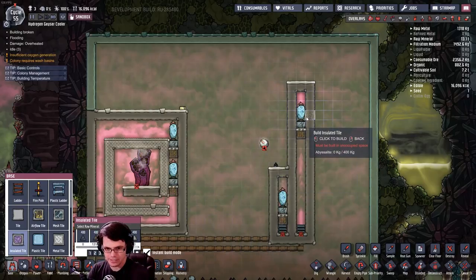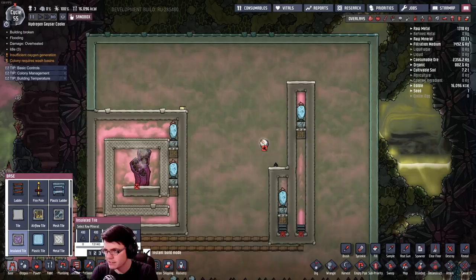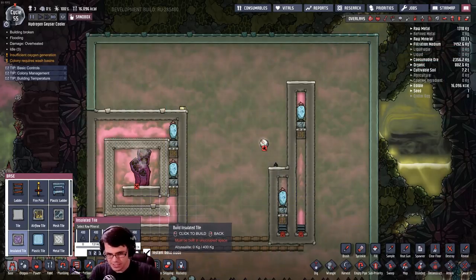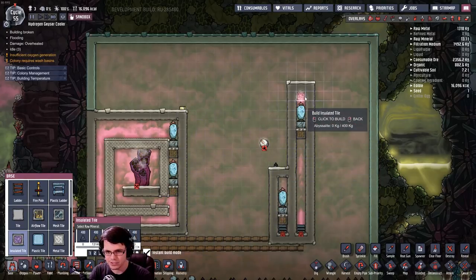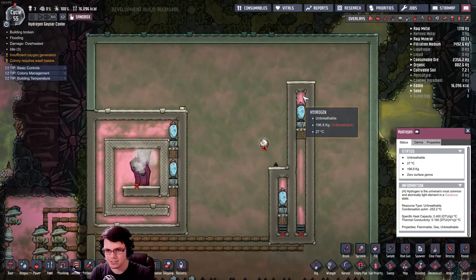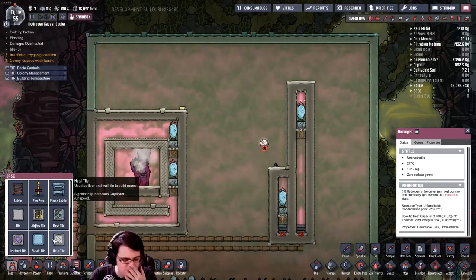We know this is working. So how do I actually make a Venturi, knowing what I know now, so that I can continuously bring in more but still circulate it around rather than just compressing it up to the top tile? Because you can see why that doesn't necessarily work — it's just always stuck at 27 degrees Celsius.